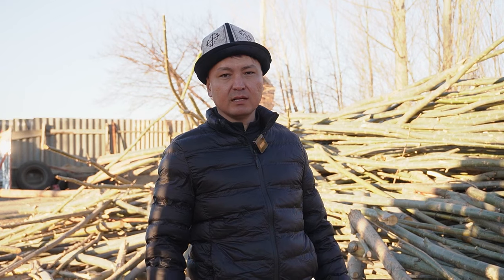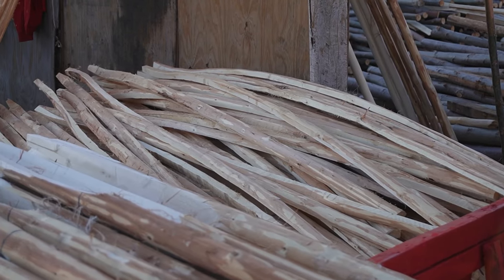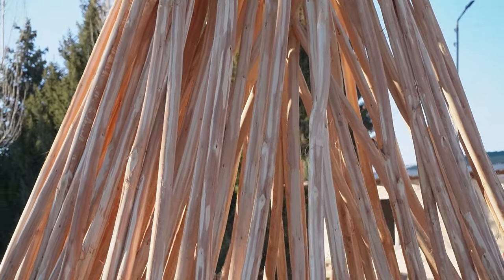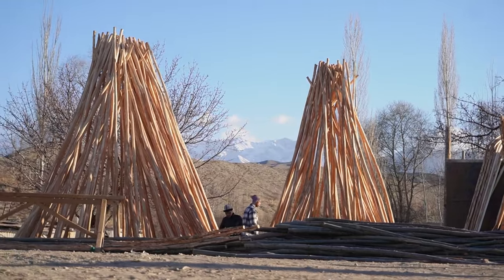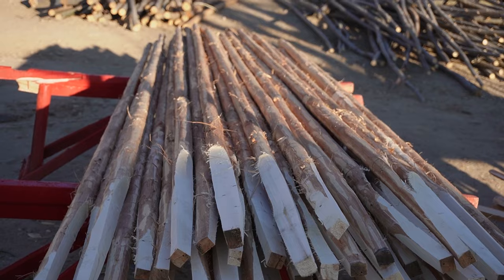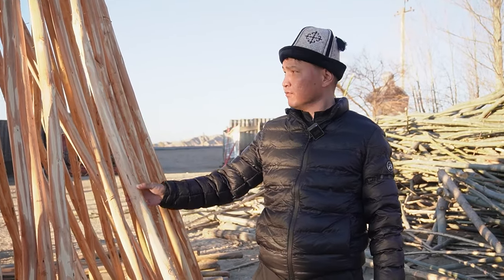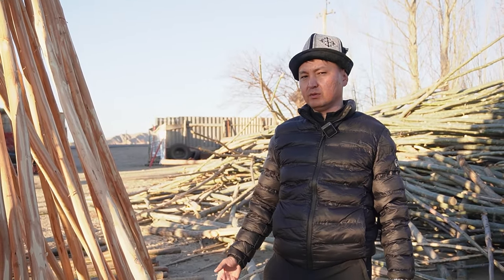На следующий год, когда поступает заказ, перед изготовлением каркаса самой юрты, мы очищаем от коры и сушим в естественных условиях в течение 15-20 дней. Здесь есть ветра, и в естественных условиях юрта сушится. Как мы понимаем, что луки уже высохли — они принимают вот такой коричневый окрас. То есть он полностью высох и готов к следующему процессу.